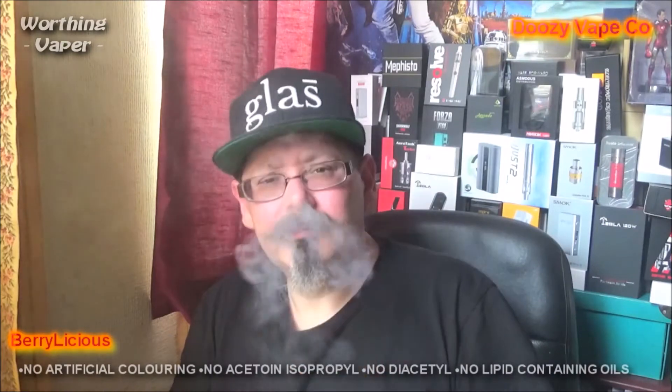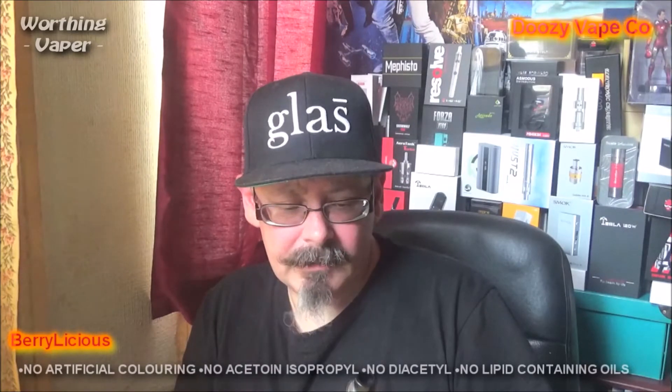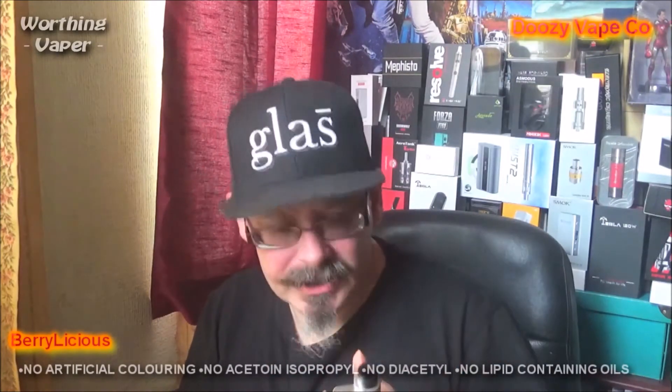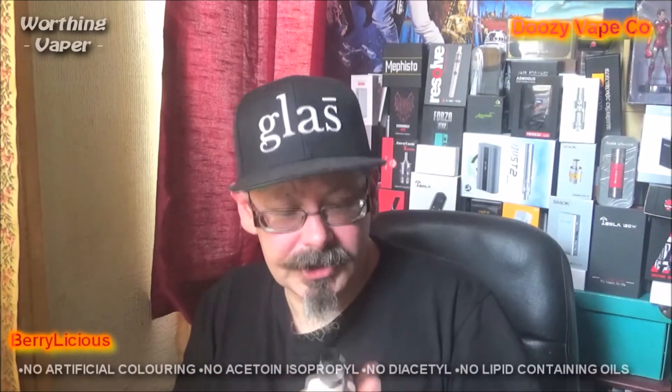Now, I know that's not the cotton, because that baking cotton that I use in my RDAs, the flavour just literally floods from it. I won't use anything else now. I've got to whack that up and get a warmer vape on it and see if that makes any difference. I'm going to bung that straight up to 60 watts and we'll try that. Even though at lower watts there, it's got a chalky taste to it, I can tell that it's a good juice. It's making my nose go, if you know what I mean. Let's try 60 watts and see what that does.